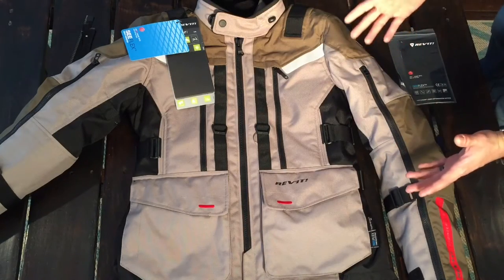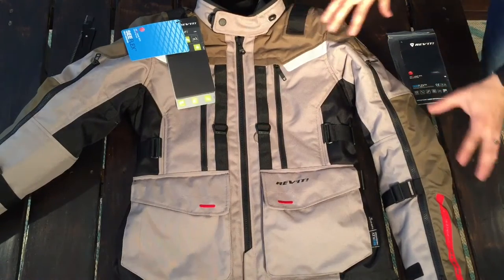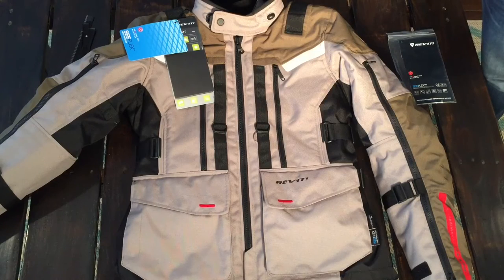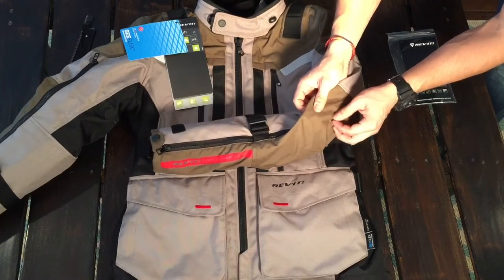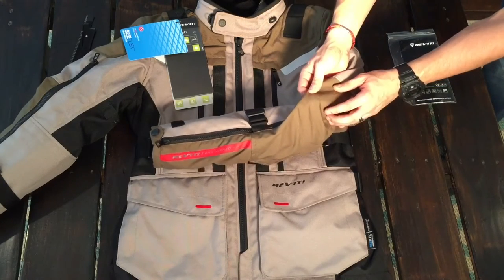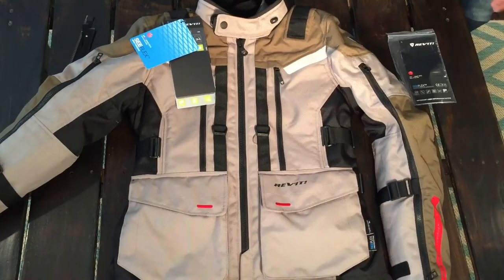I'm gonna go over the liners and the adjustability real quick and then put it on so you guys can see how it fits. So you have three layers — this is a three-layer system. You have your outer shell which is all the abrasion-resistance stuff, and it's pretty good — actually comparable to the BMW Rally 3 jacket. I'm also noticing a little quality control issue: there's a little piece of fabric that's not quite right. It's not a deal breaker to me, but for a $500 jacket it should be flawless.